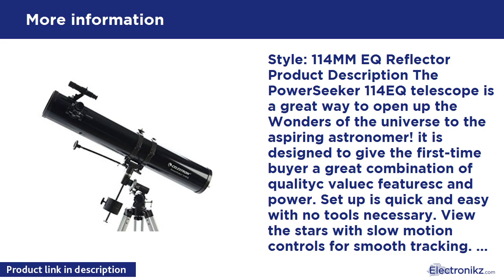Optically, the PowerSeeker 114 holds its own when compared with my Celestron FirstScope 114. Using the K20 eyepiece at around 45x magnification, it's easy to see the Andromeda Galaxy and its smaller satellite galaxy M32. Compared to 60mm refractors, the PowerSeeker 114 brings out much more detail in the Orion Nebula, reveals many more stars in the Perseus Double Cluster, and even brings out a few individual stars in globular clusters like M13. Saturn looks quite small at 45x with the K20 eyepiece.